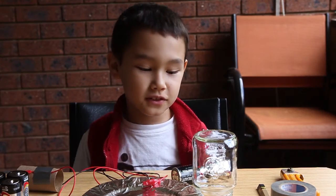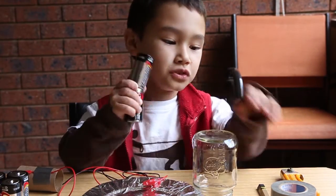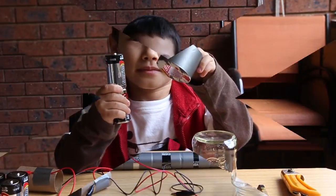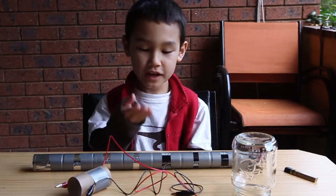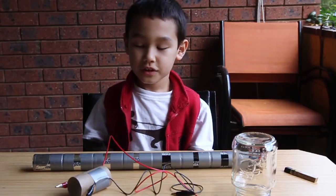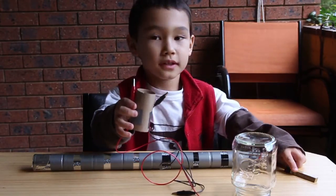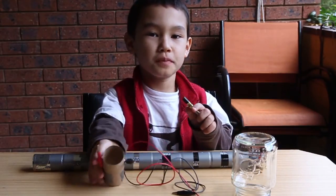Step one is to tape all 8 D batteries together using electric tape. Once you have taped all the batteries as shown, grab your alligator clip tube and carefully clamp one of the two B leads.